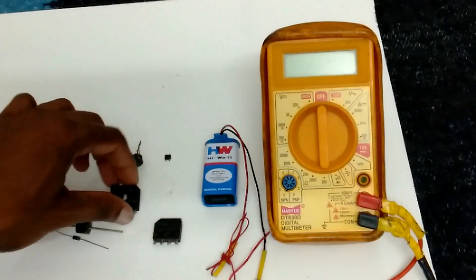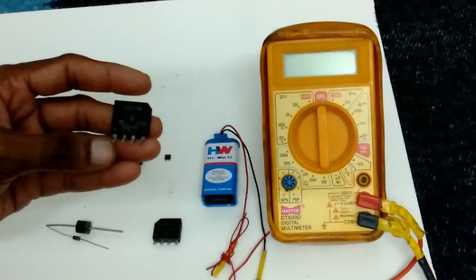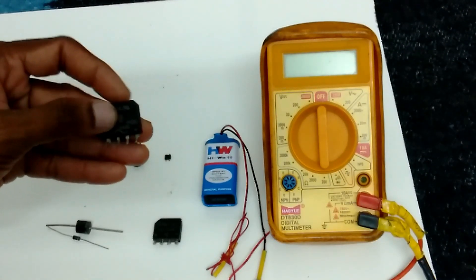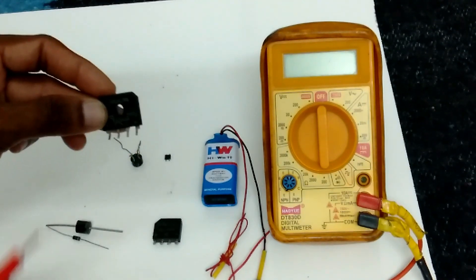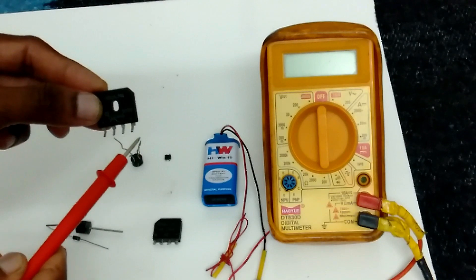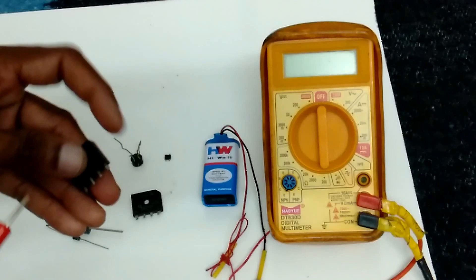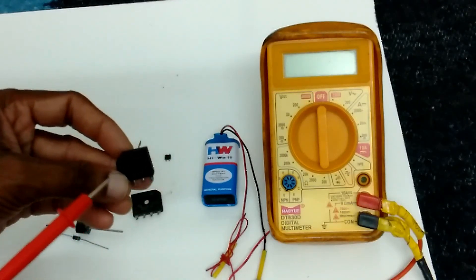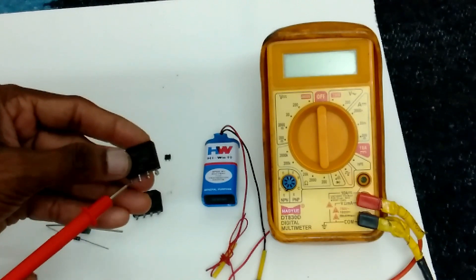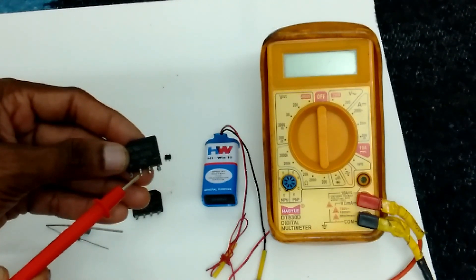In this video I am explaining how to test, how to check this diode. Here is some cut there. This cut indicates here is plus and here is minus. Likewise in this one also, here is one cut. Here positive, here negative. These two pins are AC inputs.